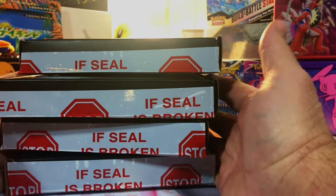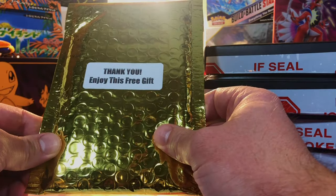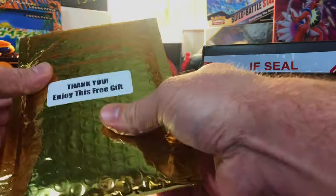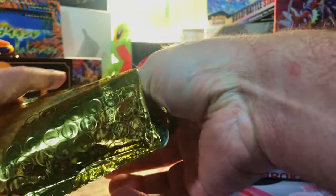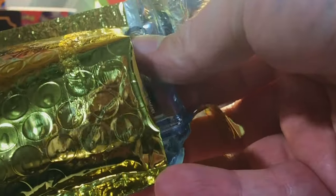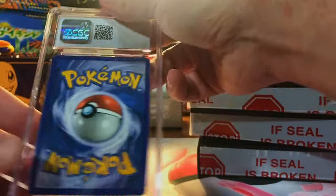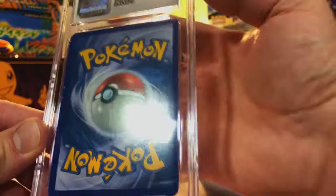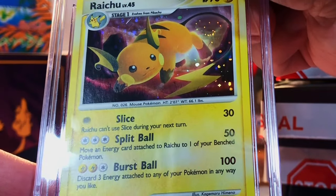Hey everybody, welcome back to the channel. We got four slabs as well as this free gift, so we'll get into this packet first. It feels like a PSA slab — yep, it is definitely a slab. It is a CGC slab with the new label, a little whitening in the corners but everything looks great in here.